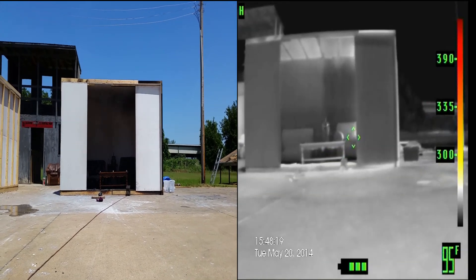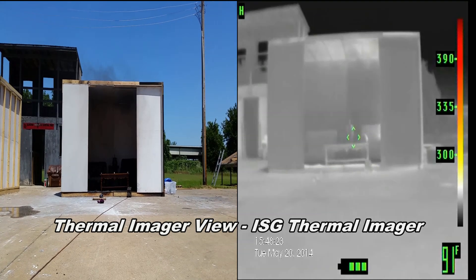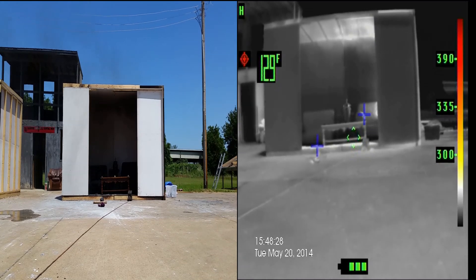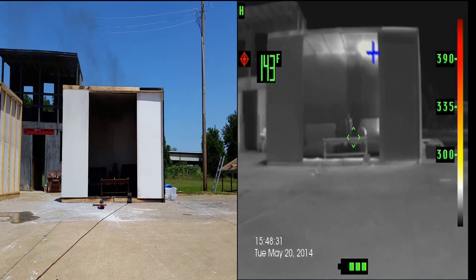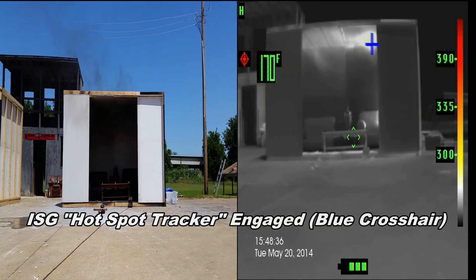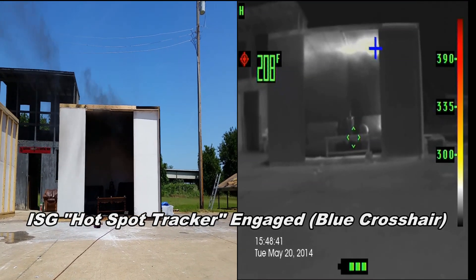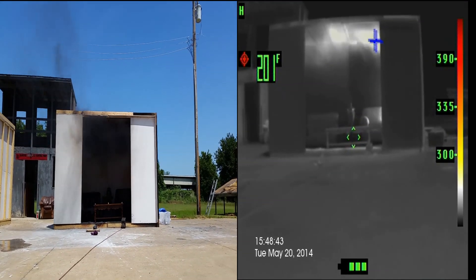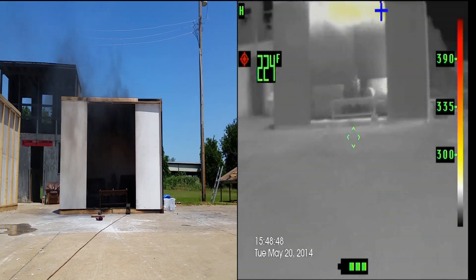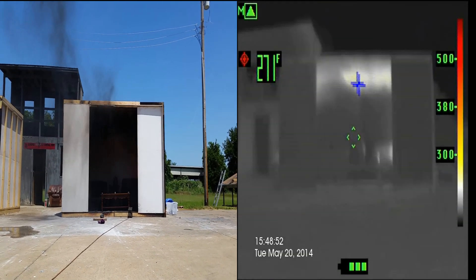Now there's flames about 2 feet tall, about a foot off the top of the couch. Enough smoke that would be setting off a smoke alarm somewhere in the living room, or probably the hallway going to the bedrooms. Now we have flames about 3 feet tall, about to the 6 to 7 foot height.